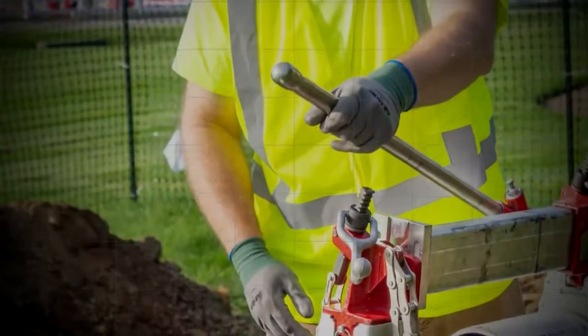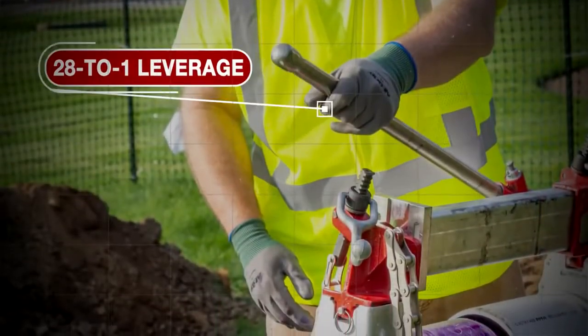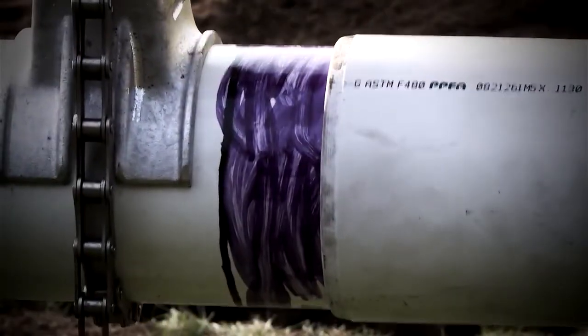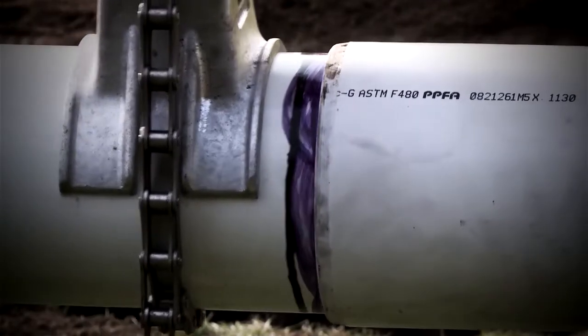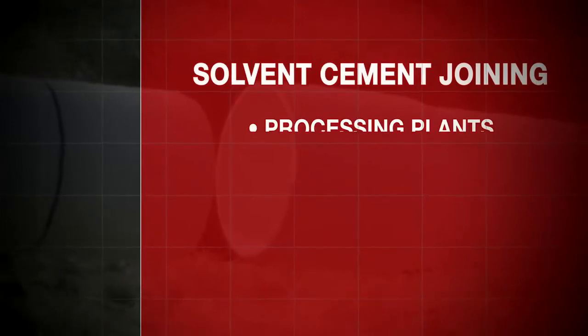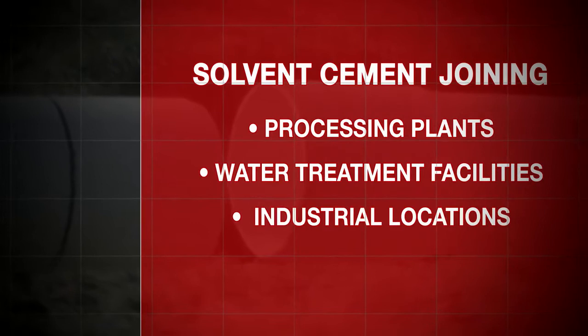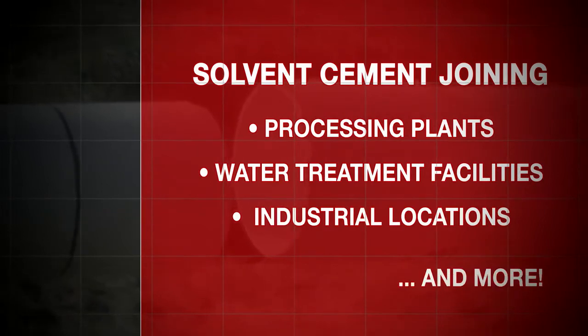With 28-to-1 leverage, it can efficiently connect 4-inch to 12-inch PVC solvent cement joints using the pipe joiner and individually sized saddles. Solvent cement joining occurs in places such as processing plants, water treatment facilities, and industrial locations, among others.